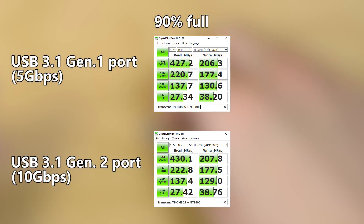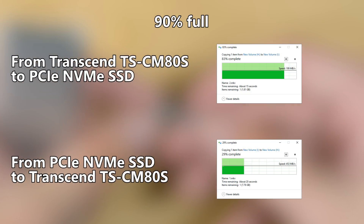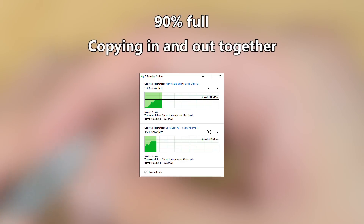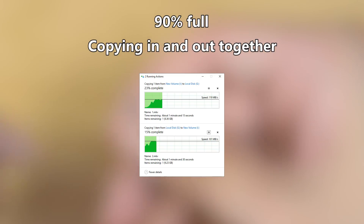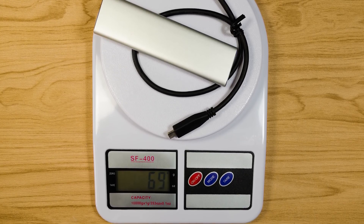Here we have some benchmarks. This kind of performance will depend on what SSD you use — the one we have here is the Transcend MTS 800. You get all of this performance in a very compact form factor while only weighing in at about 69 grams.